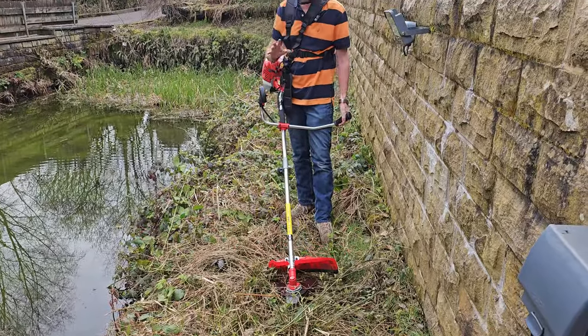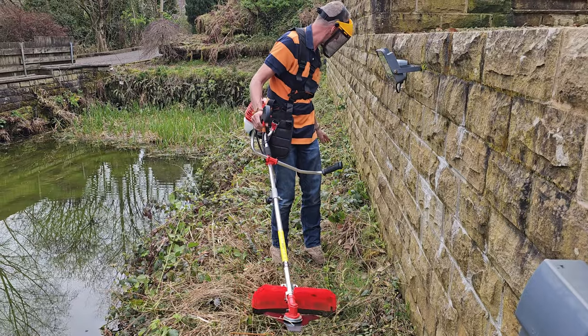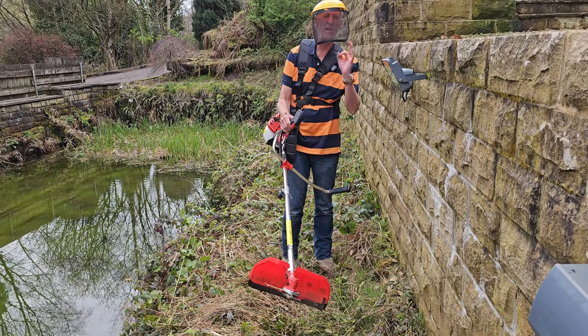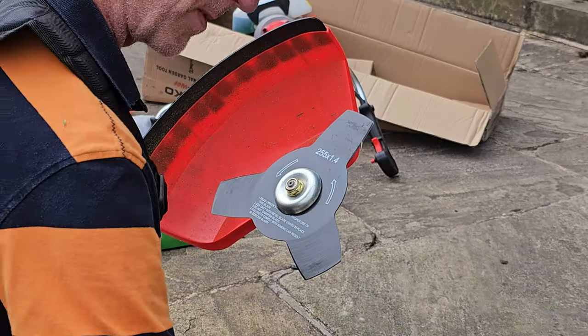That's done — it did a fantastic job of getting rid of some really thick brambles. The brush cutter works perfectly at cutting brush.